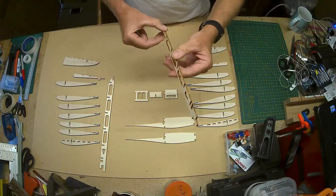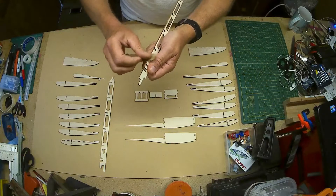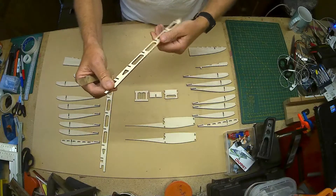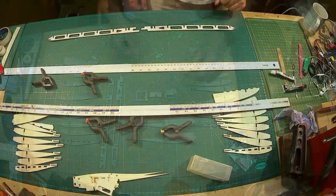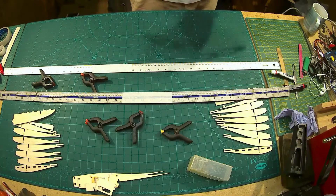Also just go around the spar and take those off as well. Once I've done all this and cleaned up all the ribs and the spar, we're ready for the first bit of glue.